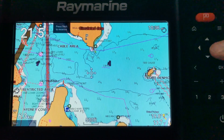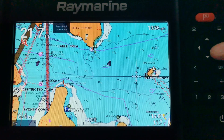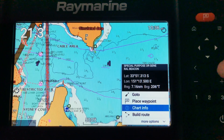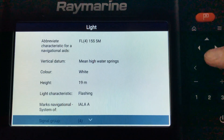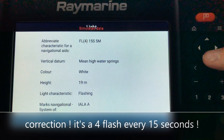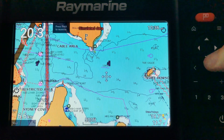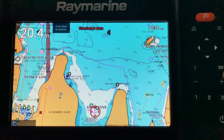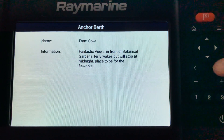Looking at the chart itself, when you move the cursor around you can place it over any chart objects like navigation markers. When the cursor is over one you'll see a red ring. Press OK, then bring up chart info, and that will show you what you're looking at. In this case we're looking at a light — it'll say it's flashing every 4 seconds and it's a white light. Also on this chart, anything with a plus next to it is a community edit. Place the cursor over that, it goes red, hit OK, go to chart info, and someone has put in a community edit indicating it's a good anchorage spot with good views.